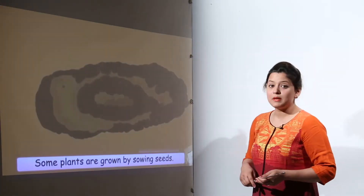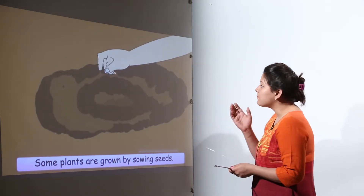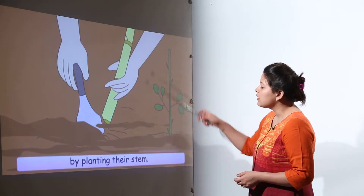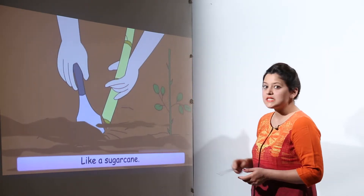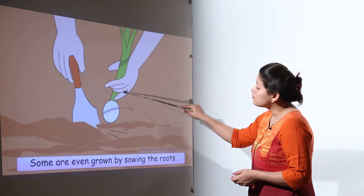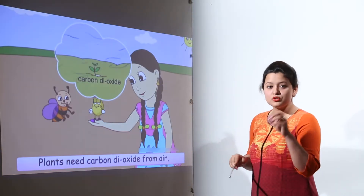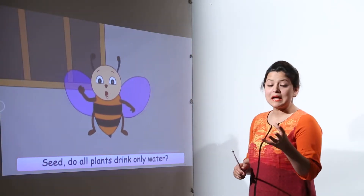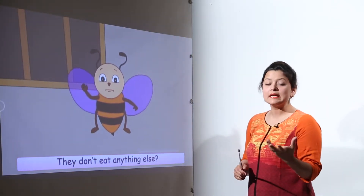There are different ways of growing a plant. Some plants are grown by sowing a seed. There are some plants grown by planting their stems, like the sugarcane plant. There are also some plants whose roots are sown directly into the soil. We now know that plants need sunlight, water, and carbon dioxide.